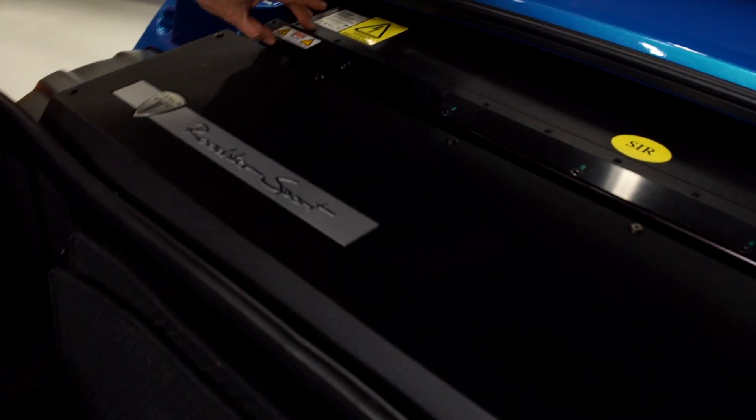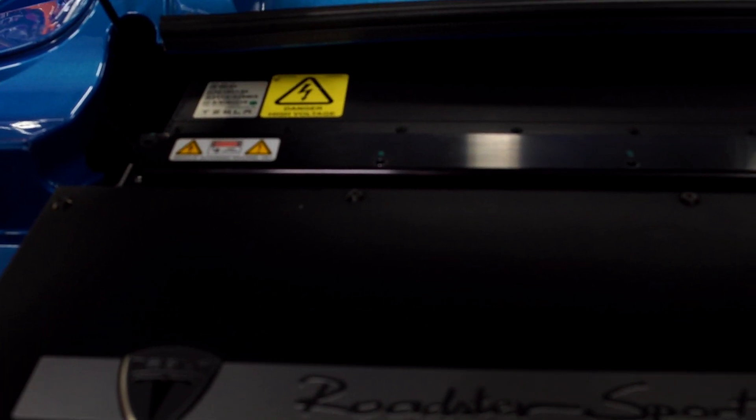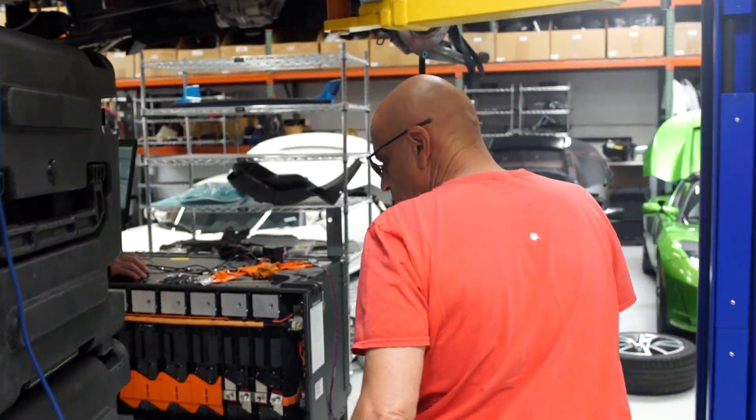In a Tesla Roadster, the battery is this portion right here all the way to the back of the seats. It weighs about a thousand pounds. It has 6,831 lithium-ion cells in it, and just one of those going resistive can kill this car.